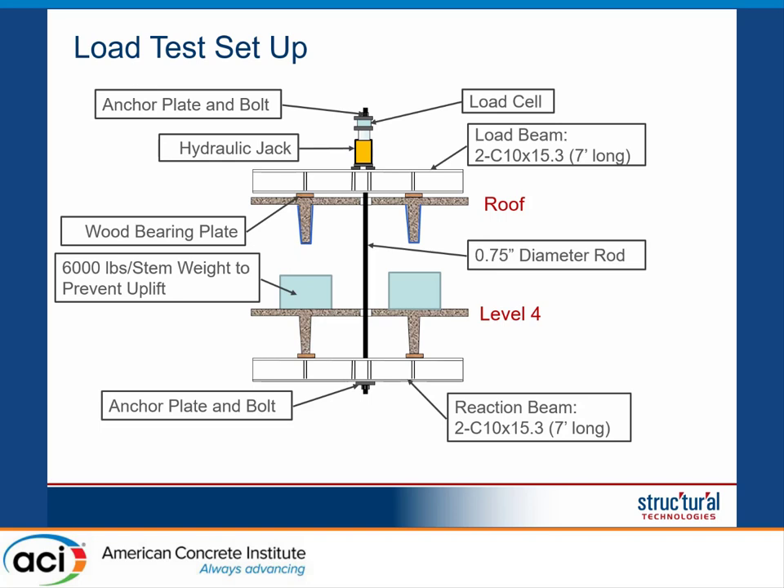We used a closed-loop setup. Since we are using hydraulics, the setup is a little more complicated. We applied the load directly to the stems of the double T using a spreader beam and a jack, then dropped a high-strength bar through the structure to the level below, where we placed a reaction beam. Since the element being strengthened is on the roof, we cannot react against anything above — we must react against the level below. The maximum force we could apply was limited by the weight of the beam at the level below, which wasn't sufficient, so we added counterweights of approximately 6,000 pounds per stem on the double T at the level below to prevent it from lifting during the test.